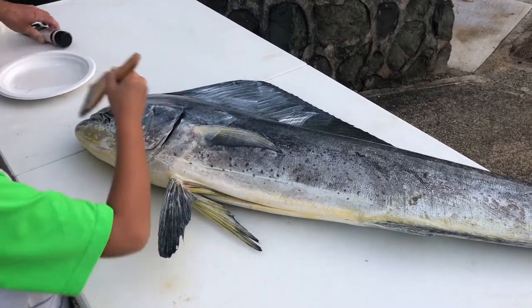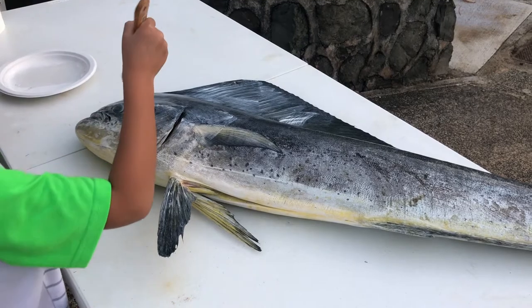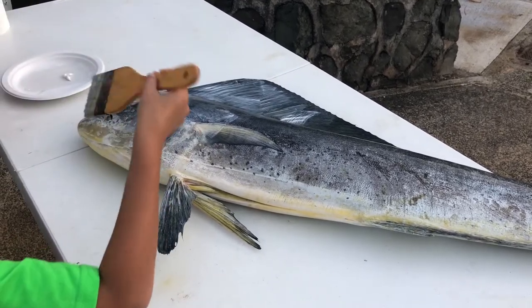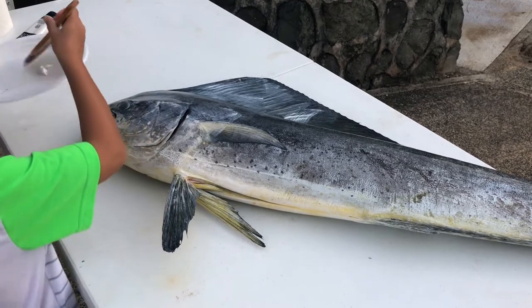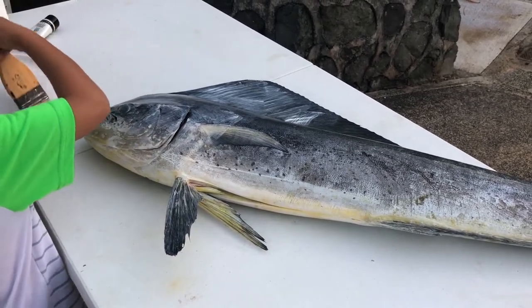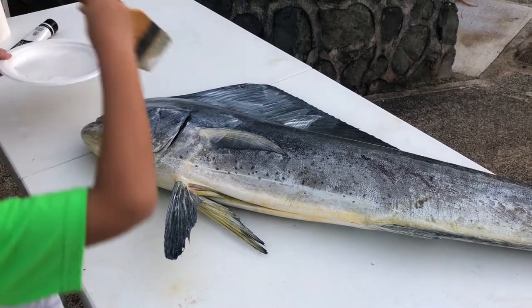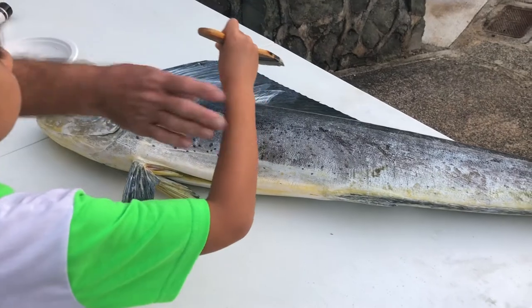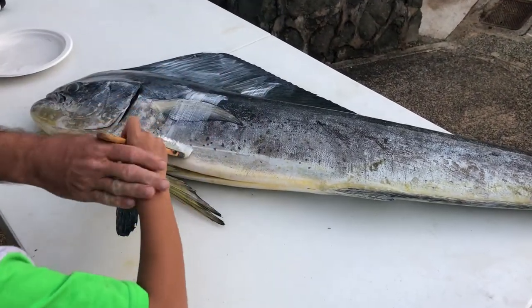Looks good. A little bit more paint — I think we're ready for print number two. Okay, go ahead, smack it on there. You just want this area right here, so don't get it past that.